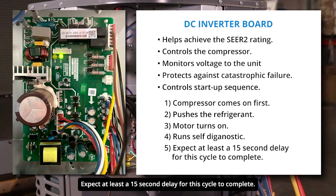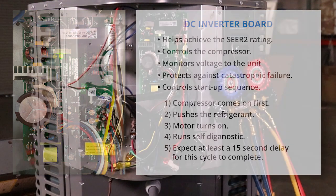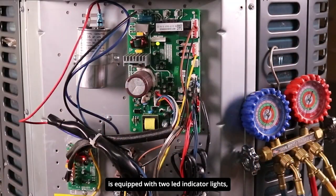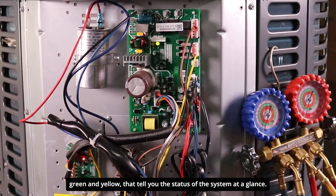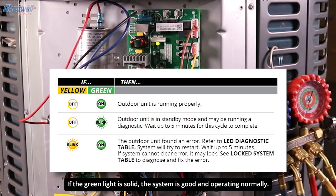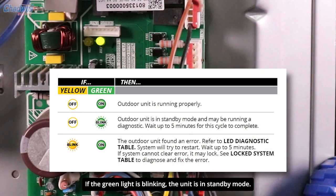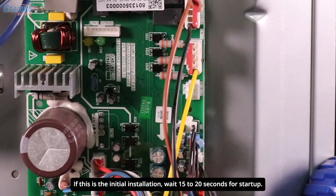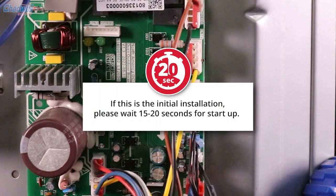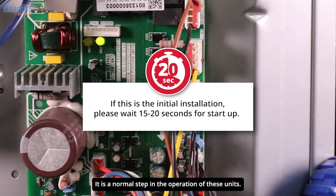Expect at least a 15-second delay for this cycle to complete. The control board is equipped with two LED indicator lights — green and yellow — that tell you the status of the system at a glance. If the green light is solid, the system is good and operating normally. If the green light is blinking, the unit is in standby mode. If this is the initial installation, wait 15 to 20 seconds for startup. This delay is intentional — it is a normal step in the operation of these units.